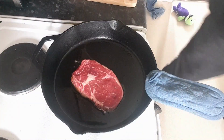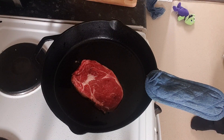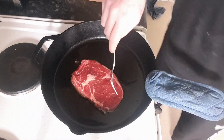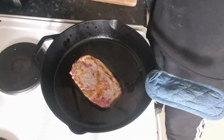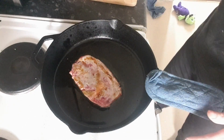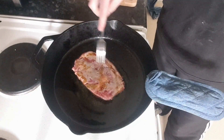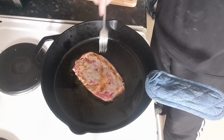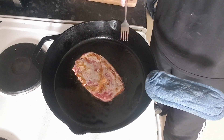I'm going to sear both sides. By searing, what we're doing is keeping the moisture in — we're going to keep that steak nice and moist and tender. We don't want the skillet too hot, but not too cold either, otherwise all you're going to do is burn the outside of the steak and not cook the inside.